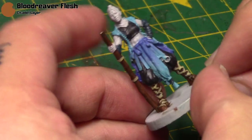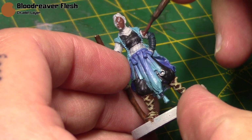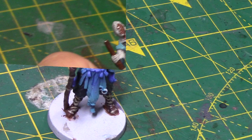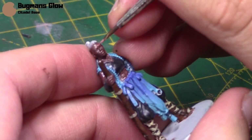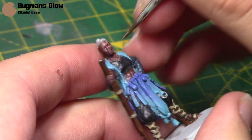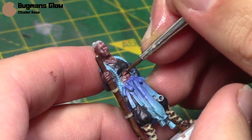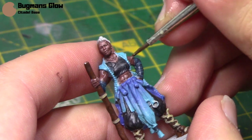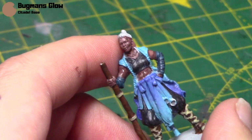Next we're going to do her flesh, and we're going to start with some Blood Reaver Flesh. Beau's skin is darker than typical Caucasian flesh, so she's got quite a nice sort of tanned look, and Blood Reaver Flesh is just the perfect base for that. Then we can take some Bugman's Glow and layer this over the previous step — painting most of her skin with this color but just leaving the Blood Reaver Flesh in all the deepest recesses. When you're painting skin, it's a really good idea to have your colors quite thin, because there's a lot of detail and you don't want to obscure that with thick paint. If you have to build up two or three layers, it's much better to do it that way.